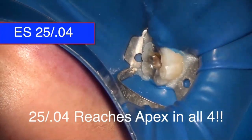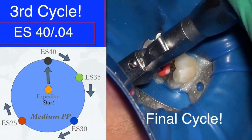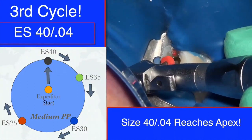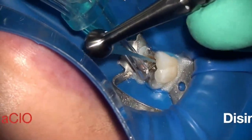By the end of the second cycle, the size 25-04 reaches the apex in all four canals. At this point, rather than just moving up one size, I prefer to go back to the beginning of the cycle — because often the next file that reaches the apex will be a larger size, allowing for a larger preparation. Going back to size 40, it reaches the apex in all four canals as well. Going from a 25 all the way to a 40 in the next cycle really demonstrates how this cycle approach lets you gauge the canals accurately.